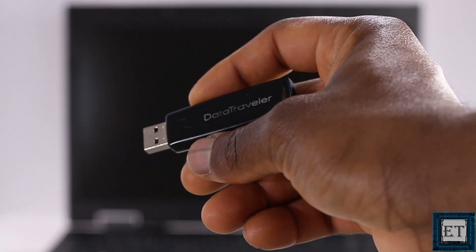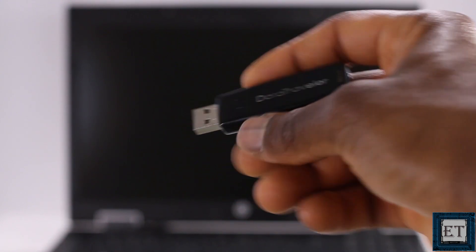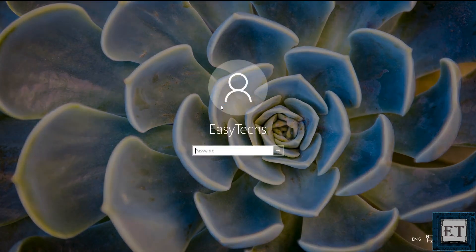First, you need to have a USB stick in order to complete this process. The size depends on the Ubuntu release you are installing, but I would recommend an 8GB to ensure that you have more than enough capacity to work with. Also, remember to remove all files you may have on your USB stick because your USB stick will be formatted during this process.